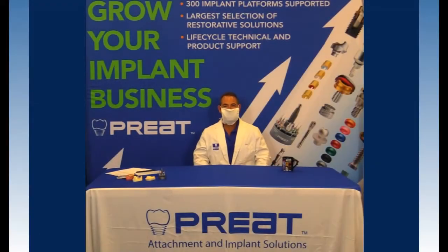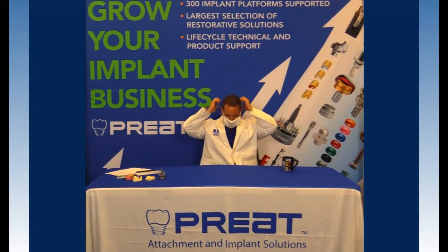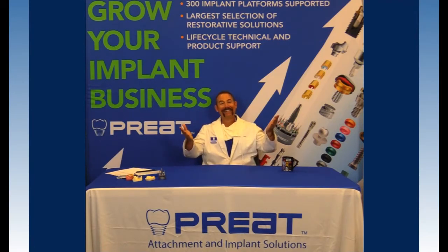Welcome back to the COVID version of Tech Talks. I'm Chris Formas and it's great to be with you today. I can't talk with this thing on. Now welcome back to Tech Talks.